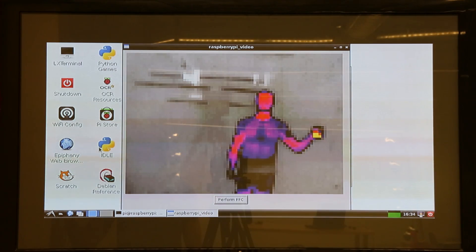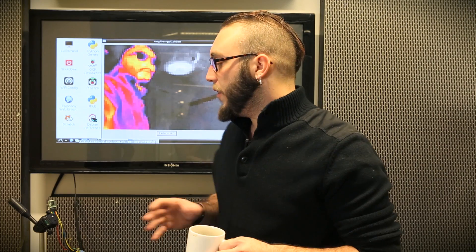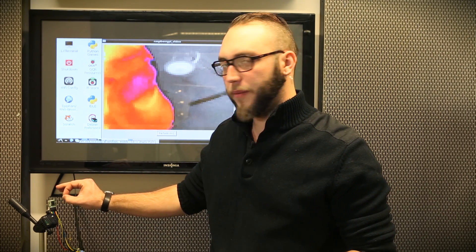There are a few small gotchas with this module to keep in mind when integrating it into your project. When you first start the example code, you may get a gray window with a red box and no response from the module. For whatever reason, on first startup it helps if you actually remove the module from the breakout and pop it back into place. It's not enough to deassert the chip select line or reset the power. It's a problem that can be fixed in the code, and the guy who wrote the example code says he has a fix coming.